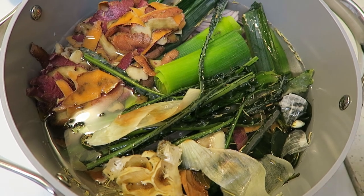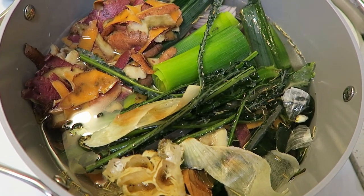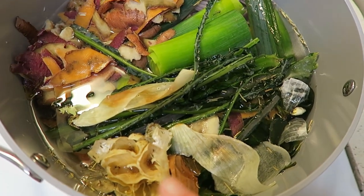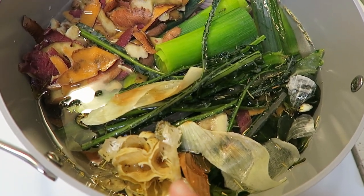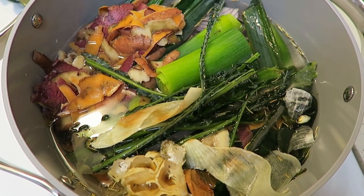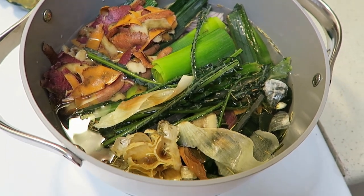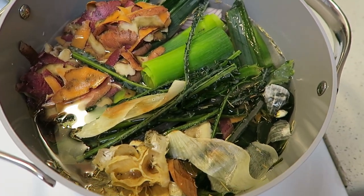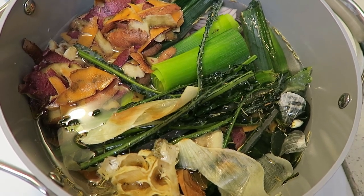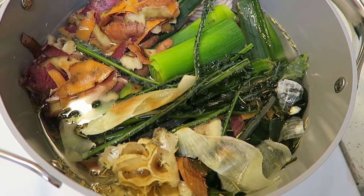I have everything in the pot now — all of our veggie scraps, fresh veggies, water, and I put in some rosemary, thyme, salt, and pepper. I also forgot to mention I used the scraps from roasted garlic, so I'm not sure if that's really going to add much flavor since it's just the scraps, but we'll see. Just going to simmer this with a lid partially uncovered and let it sit for about an hour.